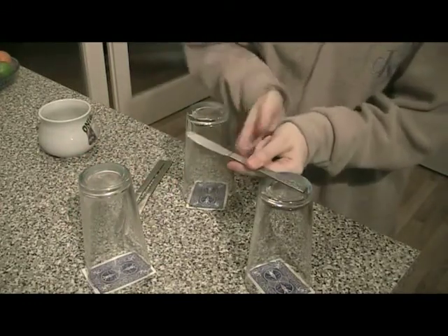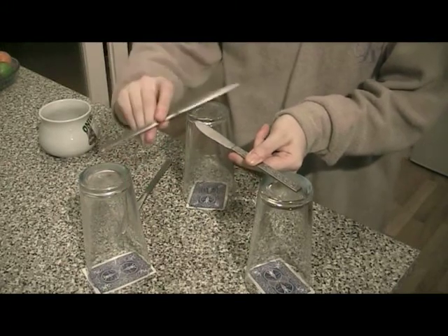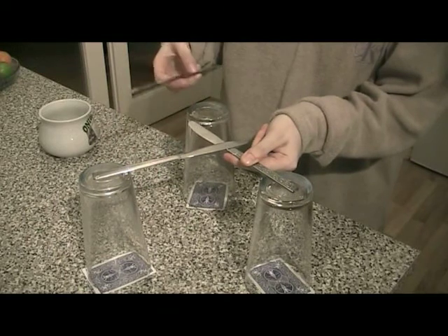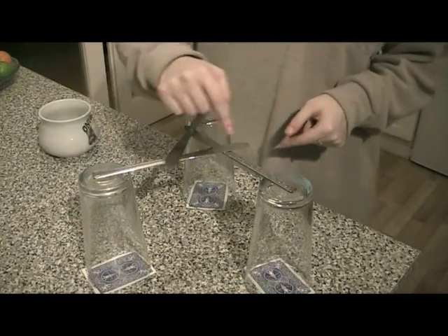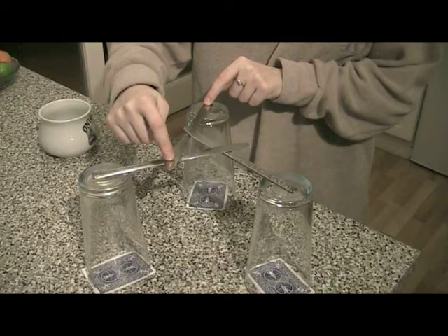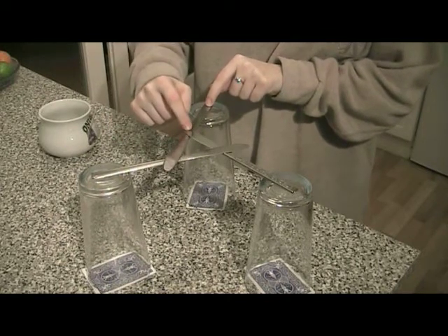You take the first knife and rest it on the glass. You take the second knife and rest it on the glass and on the first knife, and the third knife goes under the first knife and over the second knife. So we've got a triangular arrangement where each knife is resting on another knife and on a glass, and has a knife resting on the middle of it.